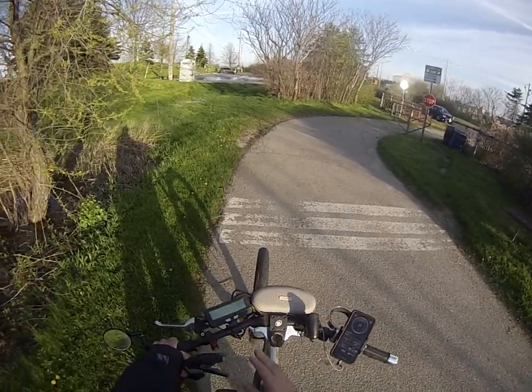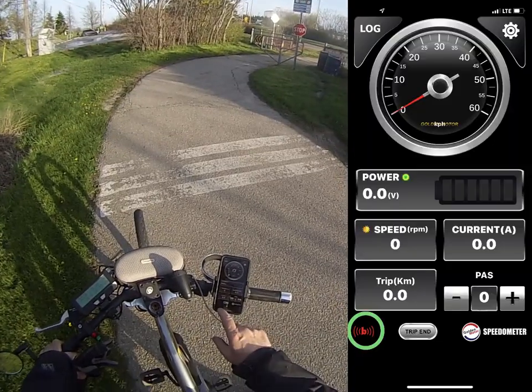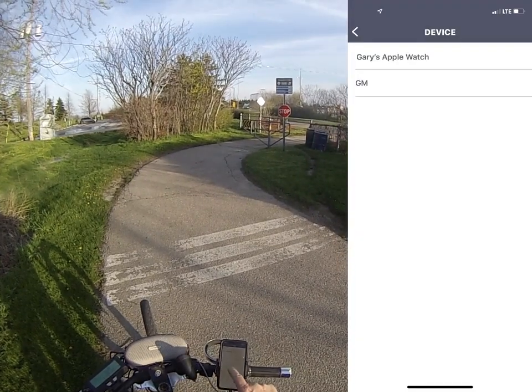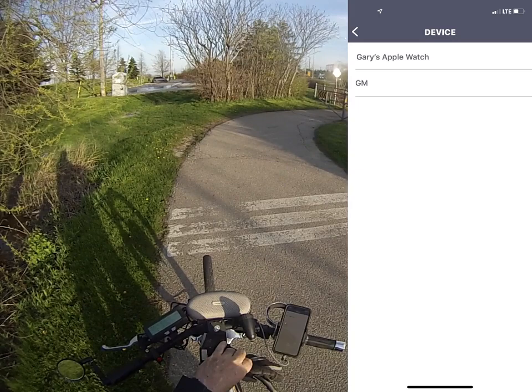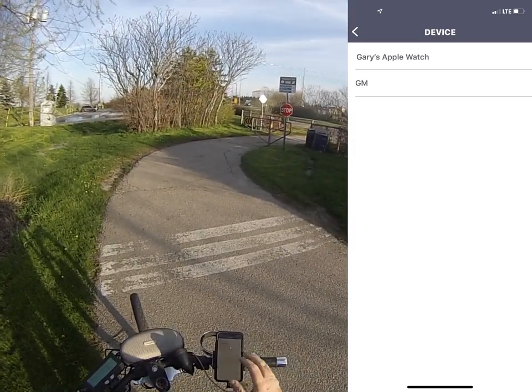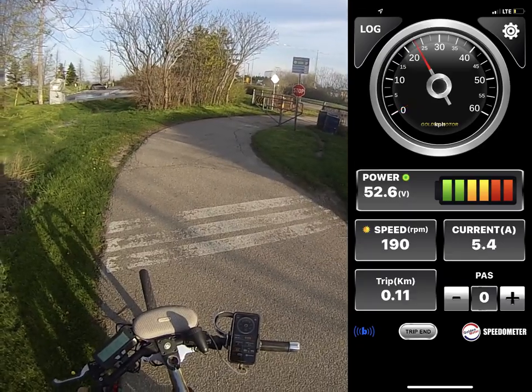I'm going to turn on my battery and see the Cycle Analyst is coming on. Over here on the app, I'm just going to connect the Bluetooth. You can see the GM app is there and my watch — I have an Apple Watch. I'm going to connect to the GM app. You can see the color is blue.